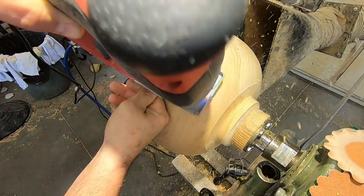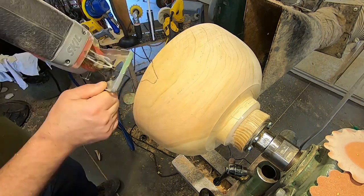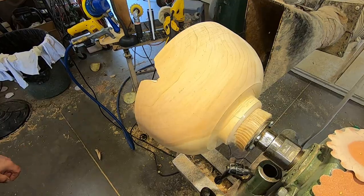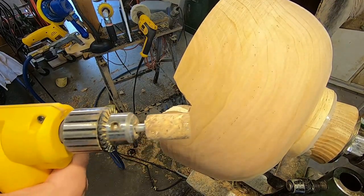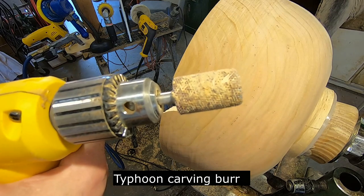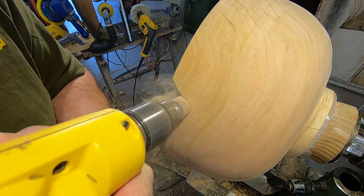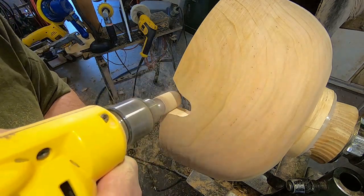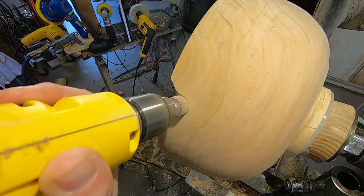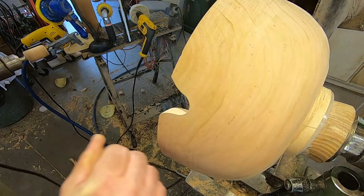I just keep going and remove the bulk of the material, and whatever tool you have at hand to knock the other piece out. This is a Typhoon Carving Burr — the link is in the description. That one I bought at Lee Valley here in Canada, and it's a really good tool for this application. This one's actually probably a couple of years old and it still cuts well.